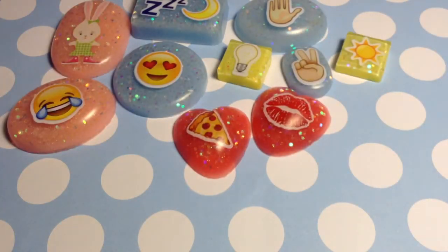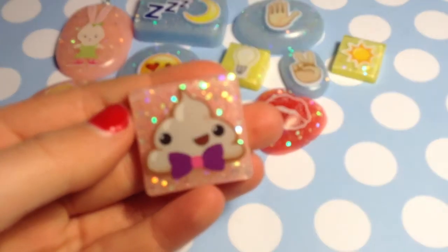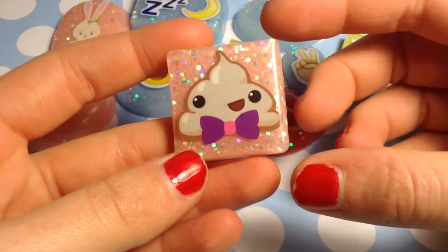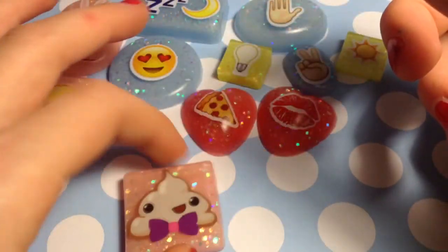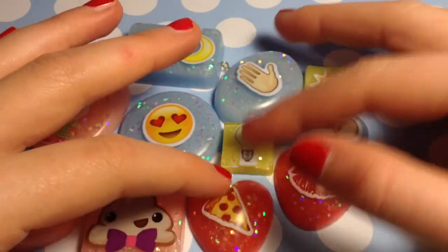And finally we have my favorite piece ever — it's a little poo emoji with a light pink glittery background, and I just love how this turned out. I'm so excited about this one! Thank you so much for watching, and I will see you tomorrow. Bye!